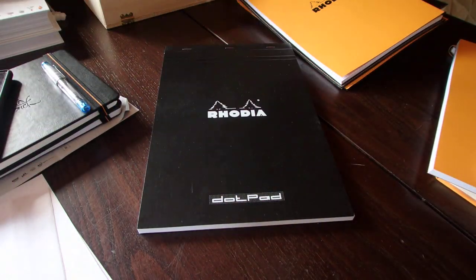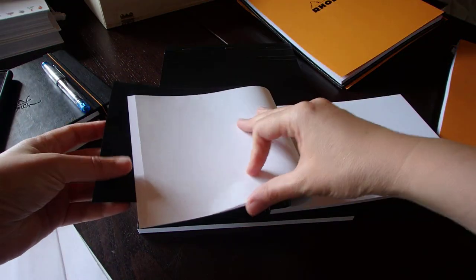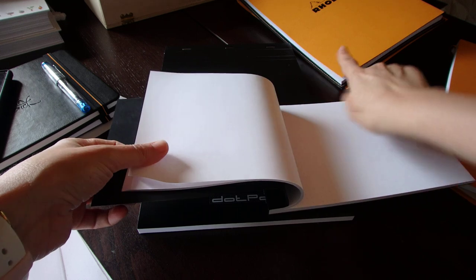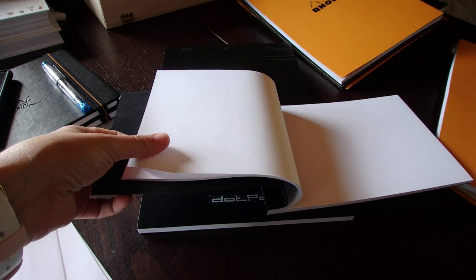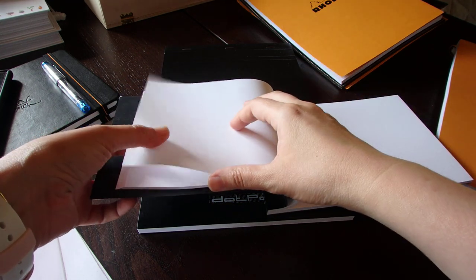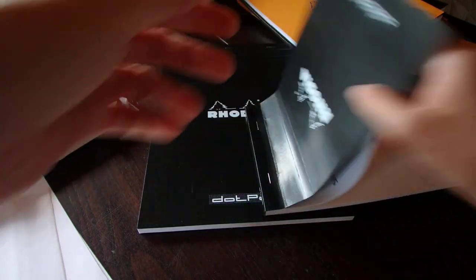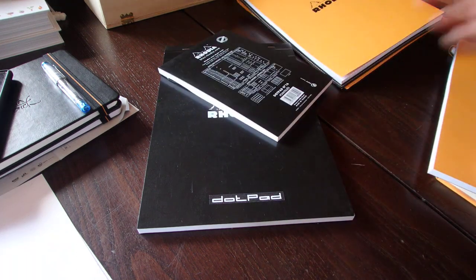So, what paper does this come with? It comes with a high-grade vellum paper, which is Clairefontaine paper at 80 grams per m². So it's a bit lighter than some other pads — the Rhodiorama are 90 grams, and the ones from the Air Collection are 90 grams as well, which I really like. It feels like a bit thicker paper. So that's 80g, as to how it behaves with ink.